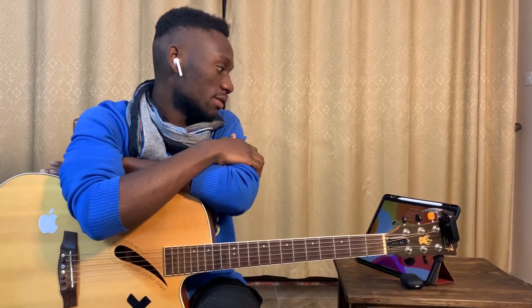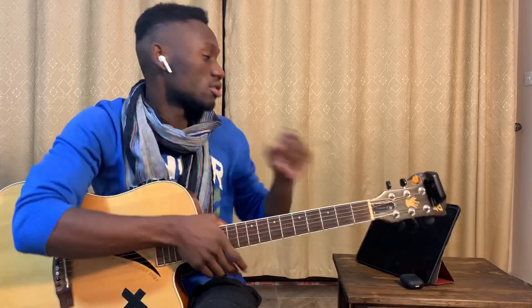Hey guys, what's up? It's your boy Courtnificent back here with your guitar interpretations. In today's video we're doing Levitating by Dua Lipa — it's from the album Future Nostalgia.